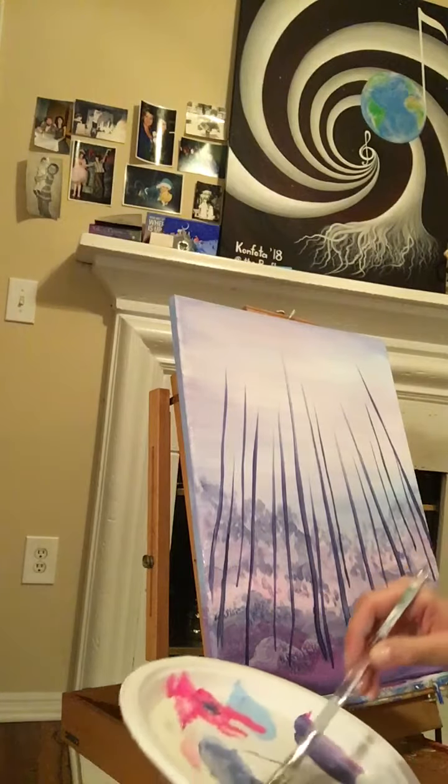Since I'm painting from the perspective of almost laying on the ground, looking up at long, tall tree trunks going up into the sky, my perspective will go from the perimeter to the center of the canvas. There are lots of trees in the forest — obviously the ones closer to you are bigger and thicker.